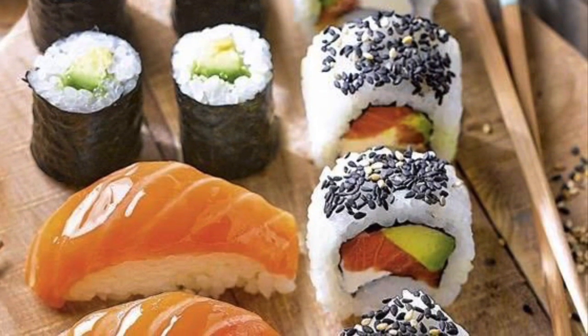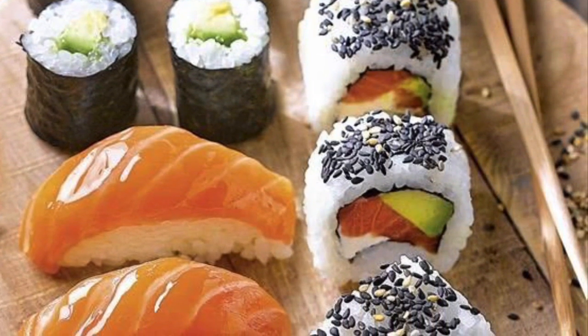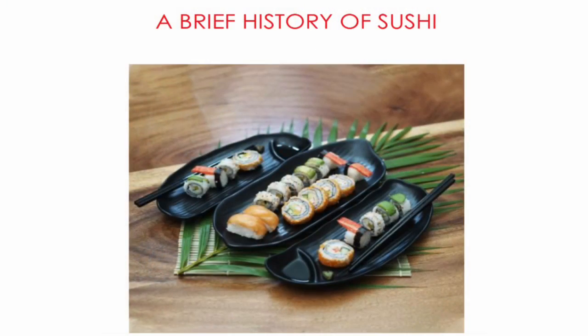Hi everyone, in today's art lesson we're going to be looking at sushi. Yes, art is everywhere.